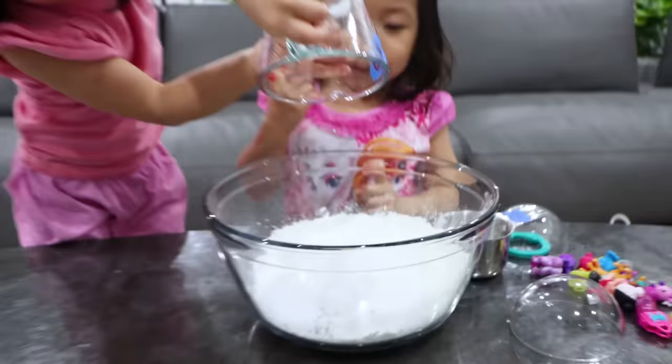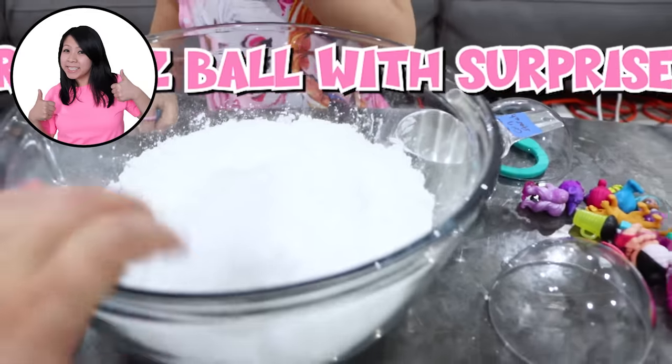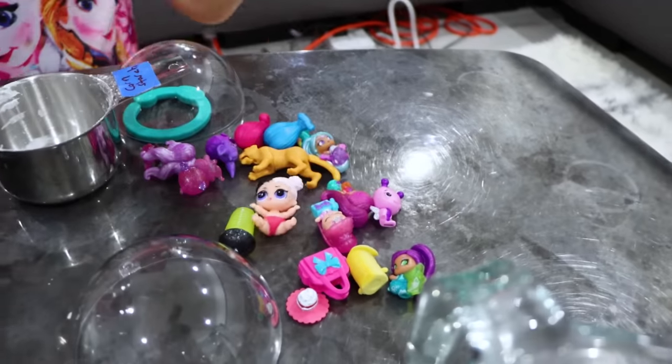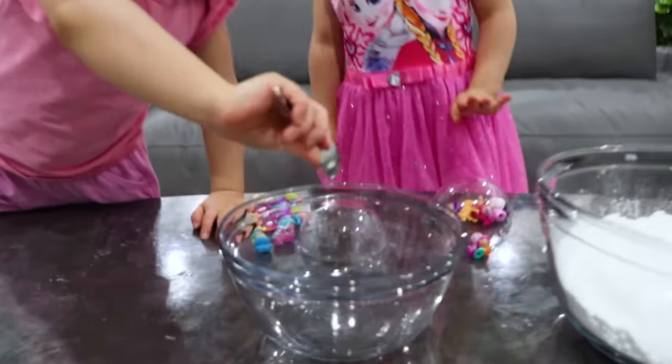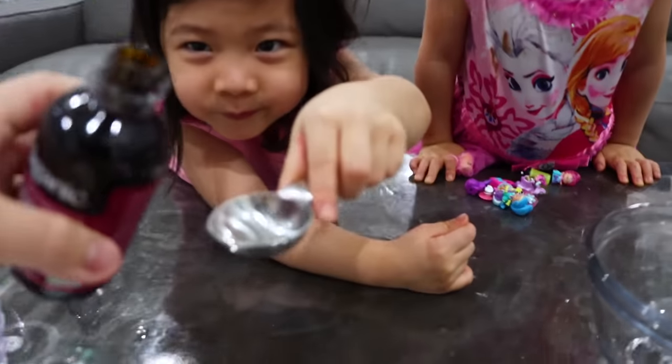Is this a bath bomb yet? No. Disclaimer: this one is actually just a Fizzball. Emma and Kate are actually not going to take a bath in it. It's just to put some fun surprise toys inside. Let's do it. Let's add some water. So we're adding water into a separate container. Now we're going to add some oil. So I have some oil here.